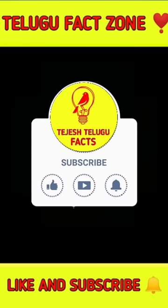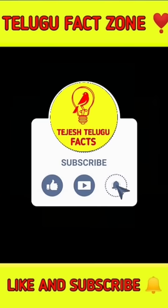If you like this channel, subscribe. If you like this video, please comment. Let's get started.